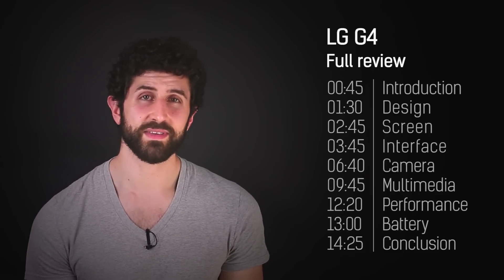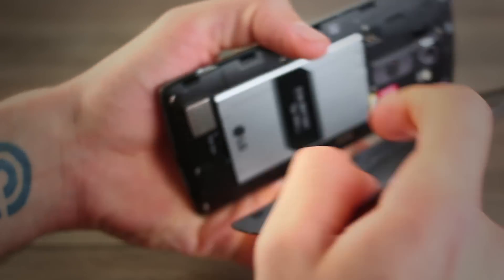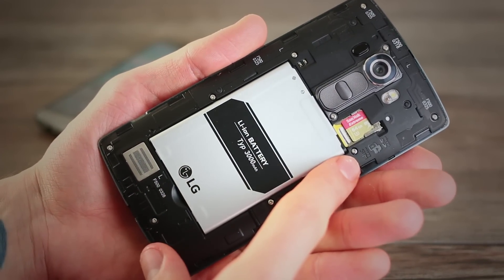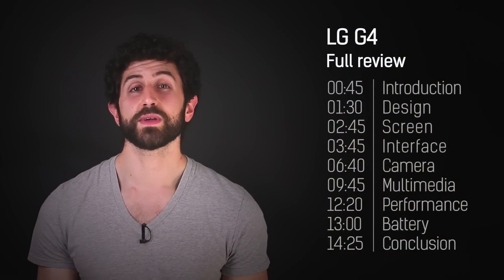That might be an underwhelming start, especially the year Samsung upped its game design-wise, but we're not done yet. The G4 has a removable back cover — pick up a plastic one, then get a leather back cover a couple of months down the line. Under the hood, you can also swap out the battery and a micro SD card. So you're left with a choice: a worse-looking, less cohesive device that's ultimately more flexible, or a better-looking unibody device that doesn't give you as many options.